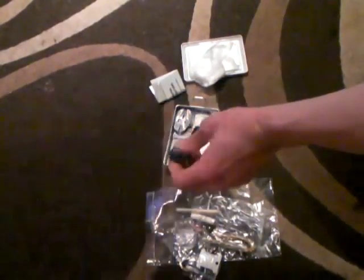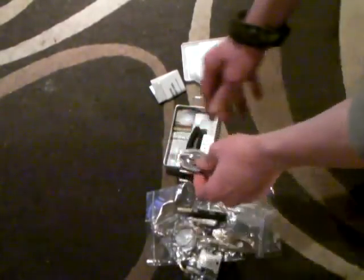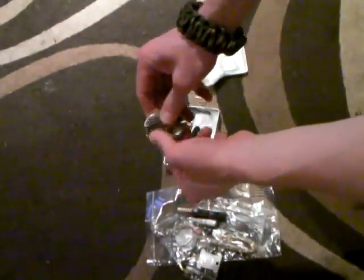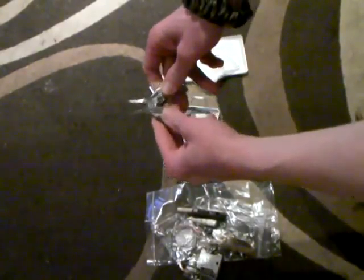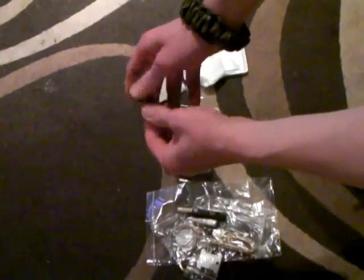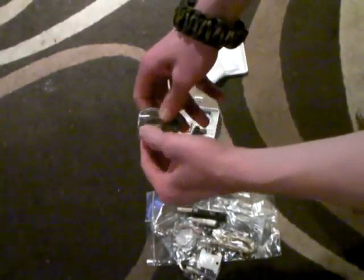There's another compass in here as well, and a small LED torch. I have the multi-tool supplied with the BCB survival kit — basically for bending snare wire. It has a very small blade and a little screwdriver. It's basic but it would do the job.